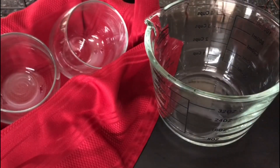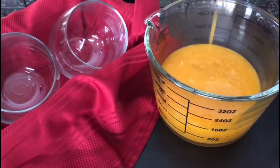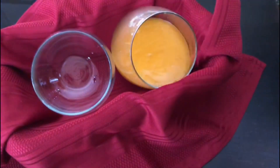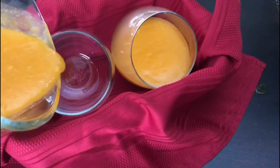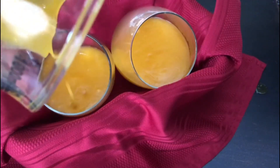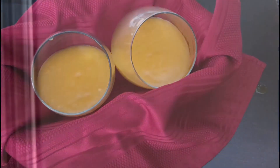Now I have taken these small glasses and placed them in a tilted fashion inside this bread mould. And now it's time to fill the glasses with the puree. This is the mango portion of the panna cotta. Now we will refrigerate this for 2 to 4 hours.